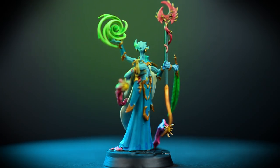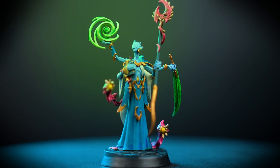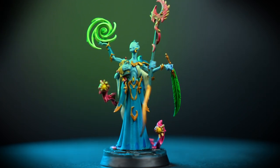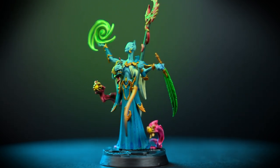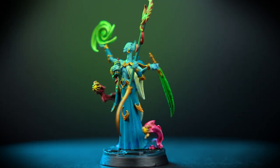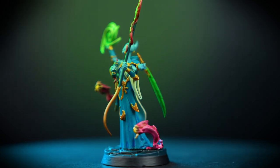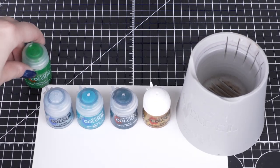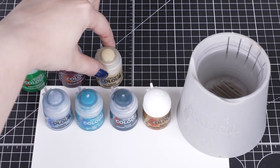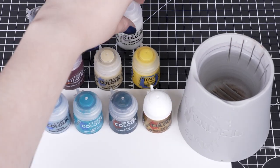So you just picked up the Warhammer Underworlds Weird Hollow box set and you're wondering how to paint the Peculiar Ethelum's Pandemonium, ready for your first game? Well don't worry, we're here to walk you through every step of the painting process, even if you've never picked up a paintbrush before. Painting is a fun and rewarding part of Warhammer, and by following this guide you'll be able to get the entire warband painted ready to play in no time at all.